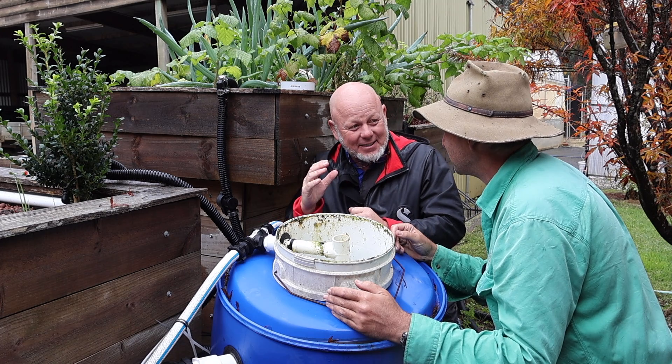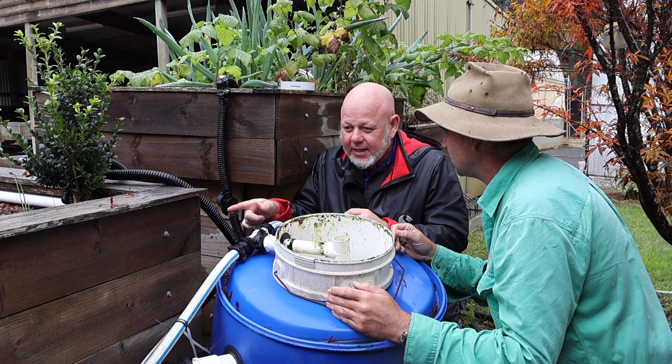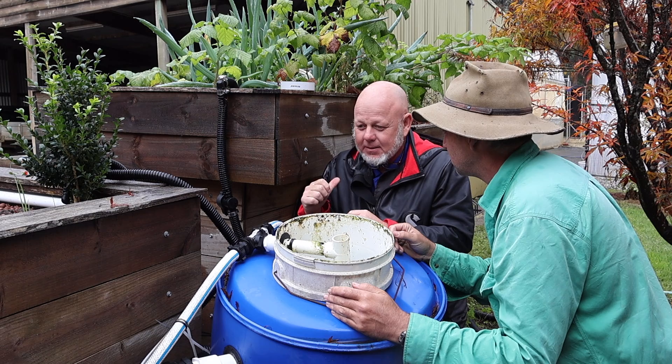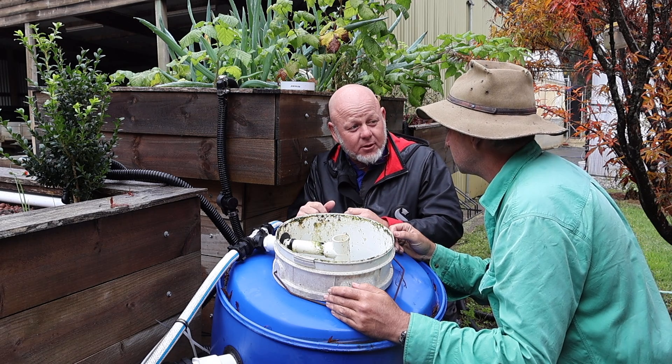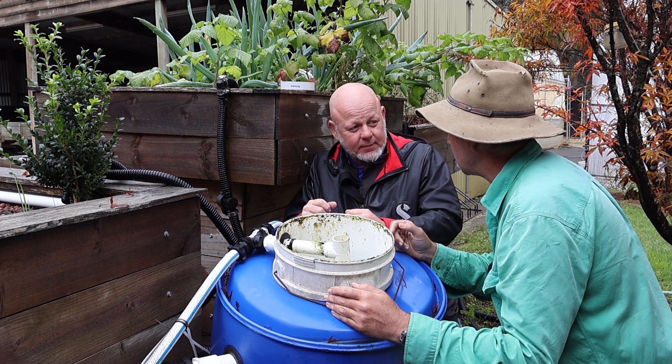He was a hundred percent right — what the water tastes like is what the fish tastes like. So your pipes determine your fish flavour.